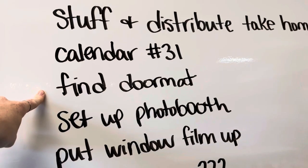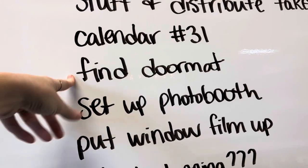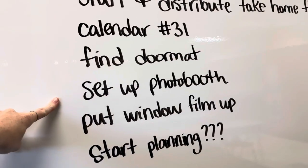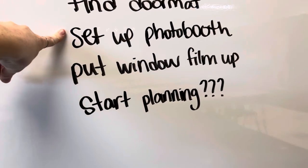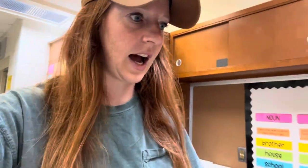I do need to find my doormat. I was looking through my Instagram a couple nights ago when I couldn't sleep, and I saw when I posted about my doormat, and I realized I have not seen it yet this year. So I need to figure out where I stuck it at the end of last school year and put it back out. I had it by my sink last year, so I'm assuming it would be in this region.